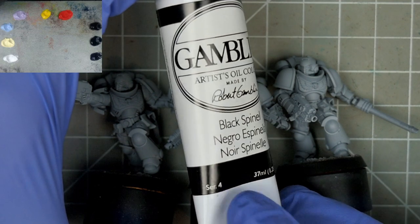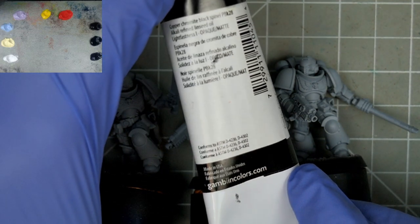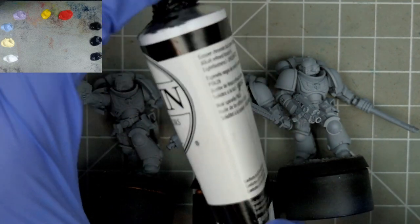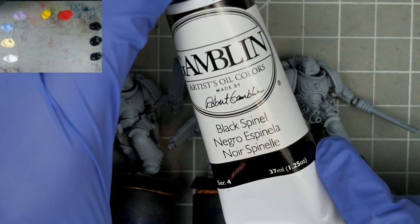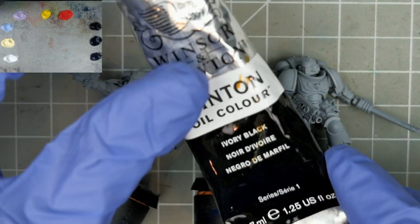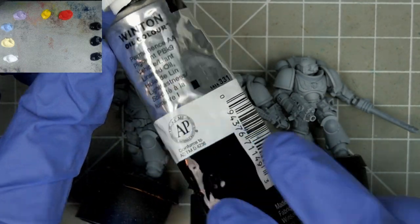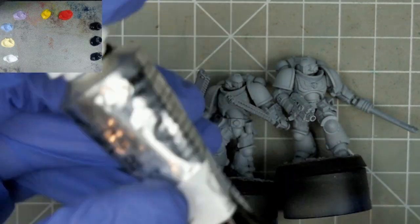Now this is a more expensive pigment, being a series 4, but it has strong staining properties which makes it good for a demonstration like this. You could easily substitute something like ivory black or an equivalent from most starter sets. Now as always, I want to stress that none of these choices are right or wrong — the goal is just to give you options, and to hopefully inspire you to try something new, especially if you've struggled with white in the past as I have.